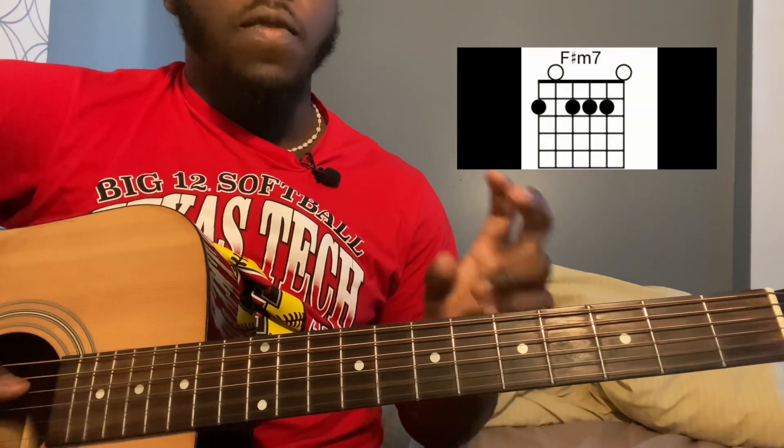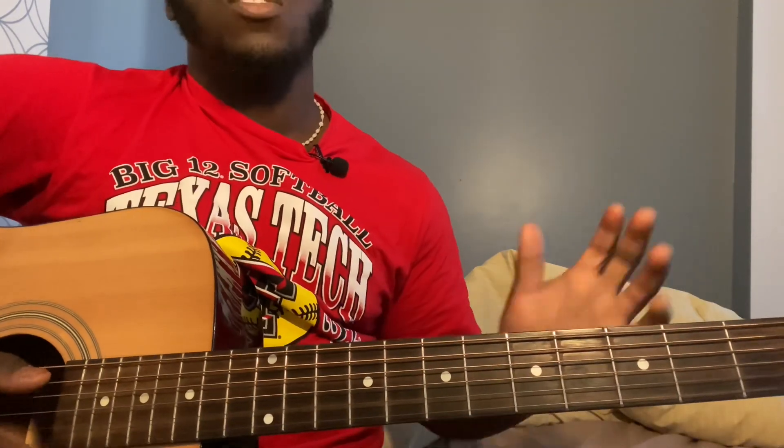Then you're going to move down to an F sharp minor seven, which is pretty much just barring the entire second fret from the sixth string down — sixth string second fret, fifth string second fret, fourth string second fret. After that, you just go back to playing the main part.